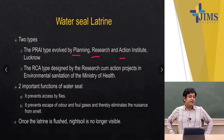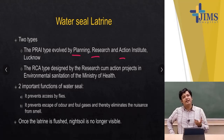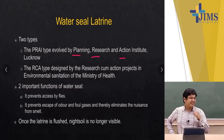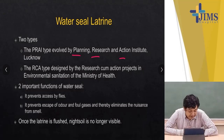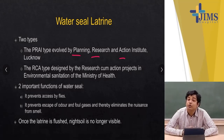In the earlier designs, there was a hole with a lid placed on top, but when using it, the smell from below would come up and produce a very stinking odour. In the water seal design, there is no odour and flies cannot get inside — it is automatic that neither the odour comes out nor flies can enter the dirty area. Once the latrine is flushed, the night soil is no longer visible, just as you see in your house.